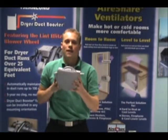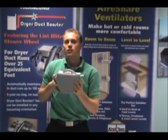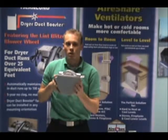Because of this, fact number two: this unit is very versatile. It can be used in 6 inch to 8 inch round pipe or rectangular pipe as shallow as 3 and 1 quarter inch.